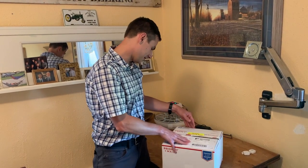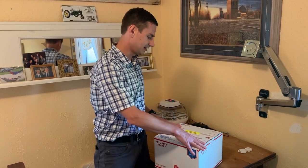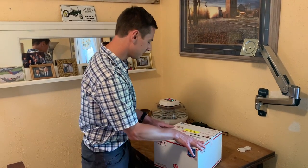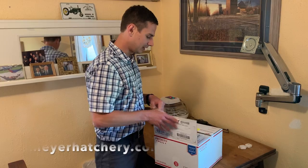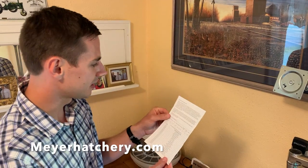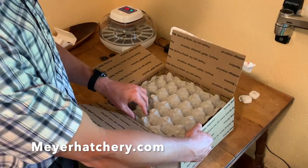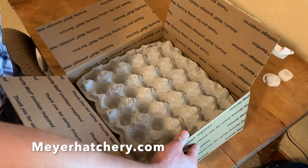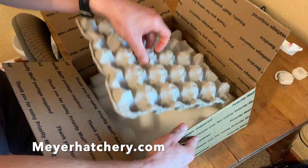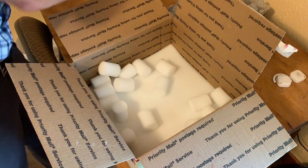We just got our eggs from the post office — they called us and said the hatching eggs were there. We got them in the box and it looks really, really good. The packaging tells you the breed based on the stamp and includes helpful hints for hatching. It's packaged really well, with cut-out styrofoam pieces giving it another layer of protection.